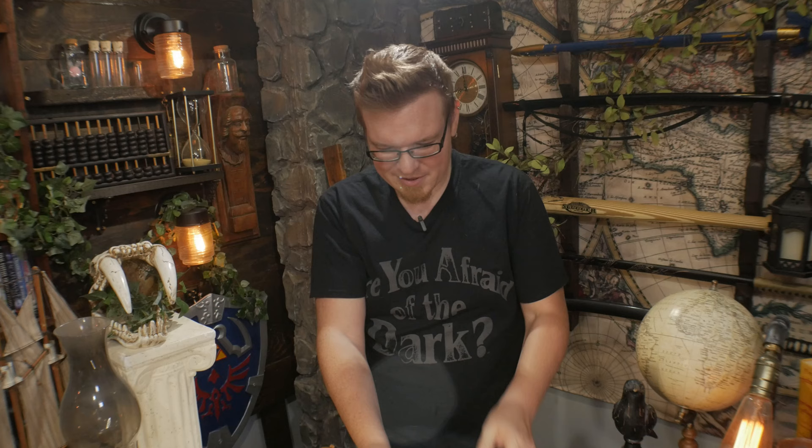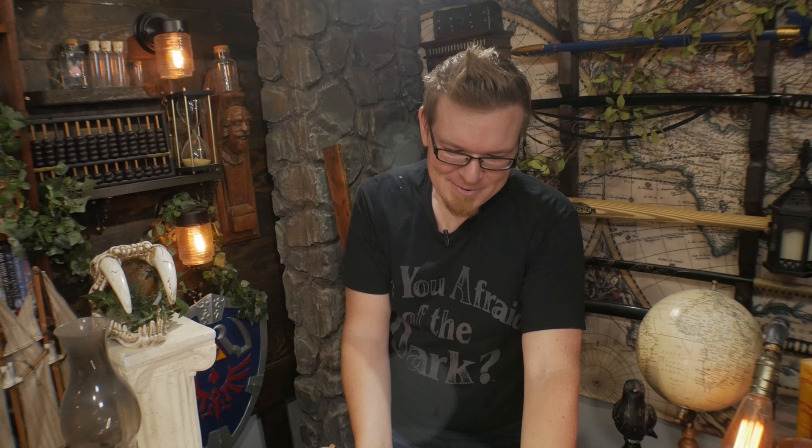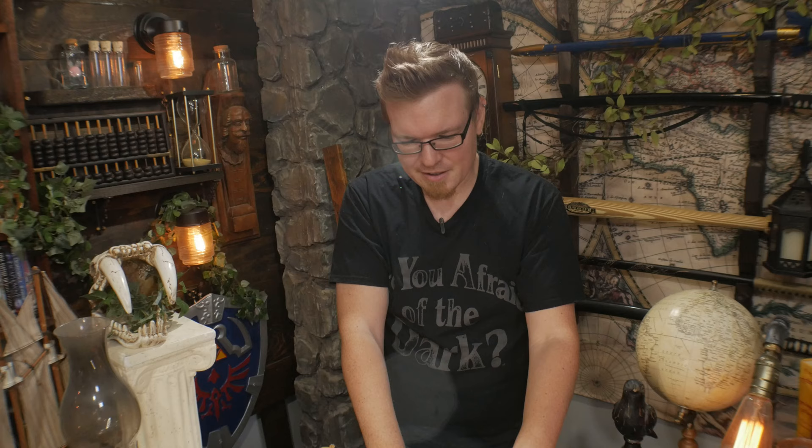I really do wish I could read Japanese — I wonder what that text on the spine says. Somebody out there could probably tell me. Maybe Google Translate could help. Oh — 'Welcome to the world of Japanese role playing games.' And on the back: 'Role playing games adapted for computers from their pen and paper forebears.' So they're going all the way back. Okay, let's go ahead and open up the first page.